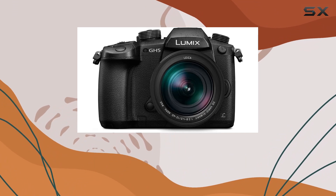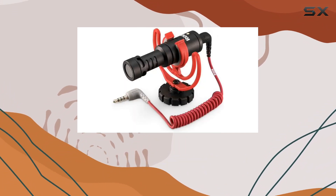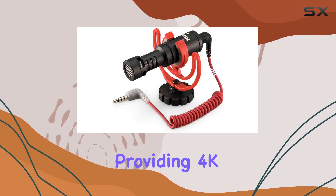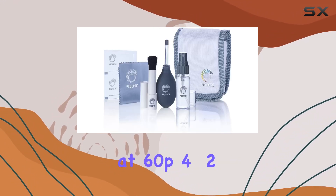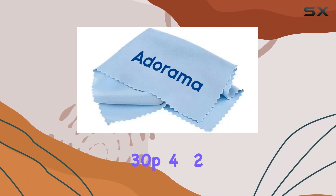The inclusion of the Panasonic V-Log L Function Firmware Upgrade Kit enhances the camera's video capabilities, providing 4K cinematic video at 60p, 4:2:0 8-bit, and 30p, 4:2:2 10-bit.